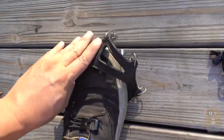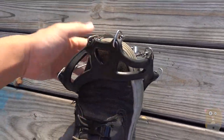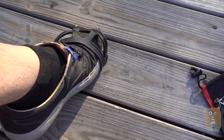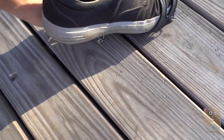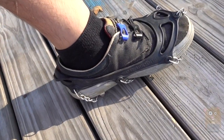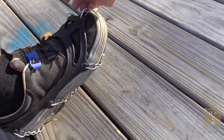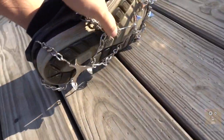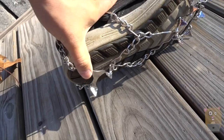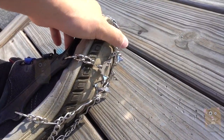To place them on, it's pretty simple. This part goes in the front, then on the back. Just pull on the tab. On the bottom, we've got these spikes on the back and also the front.